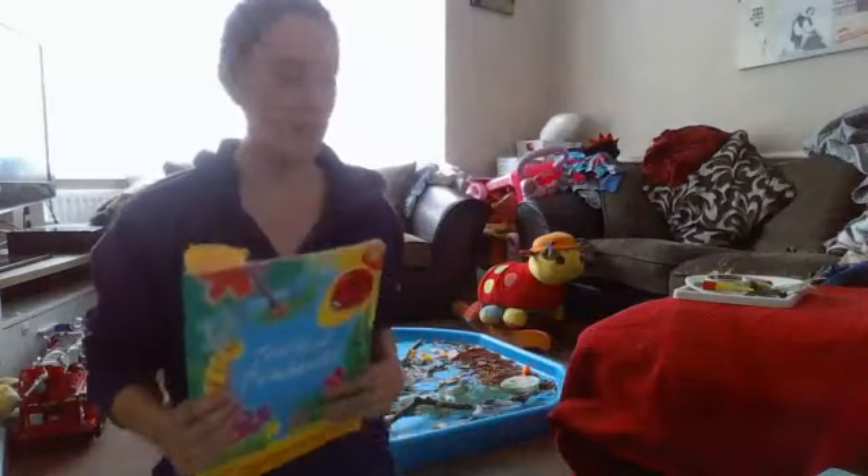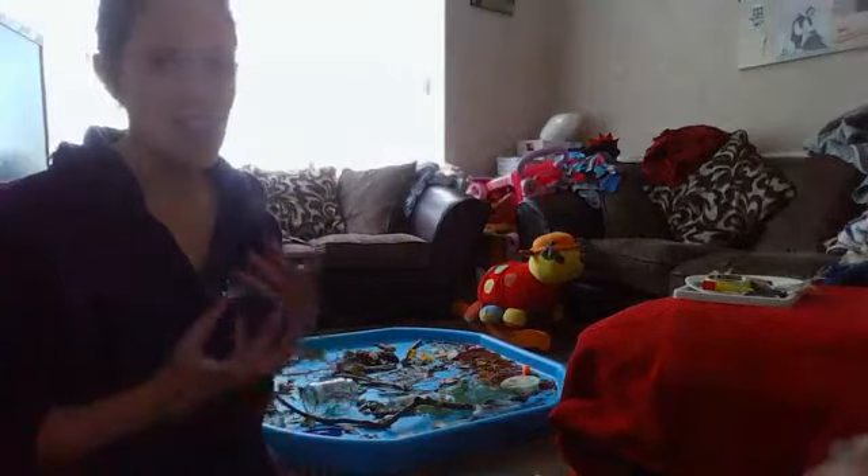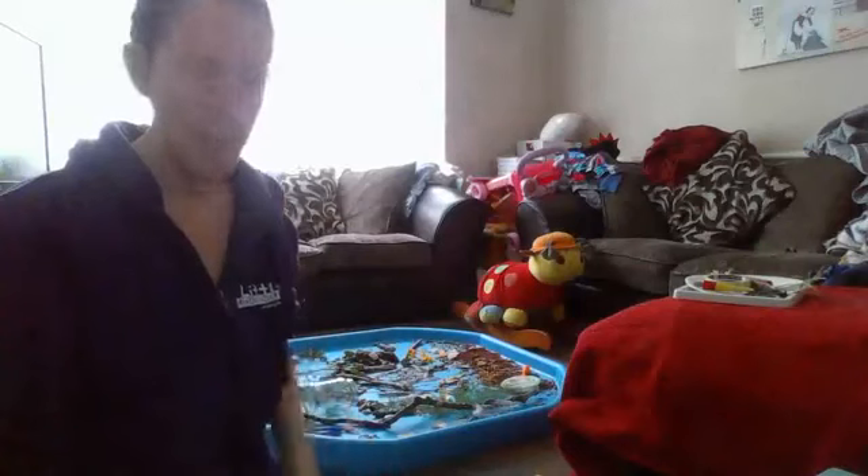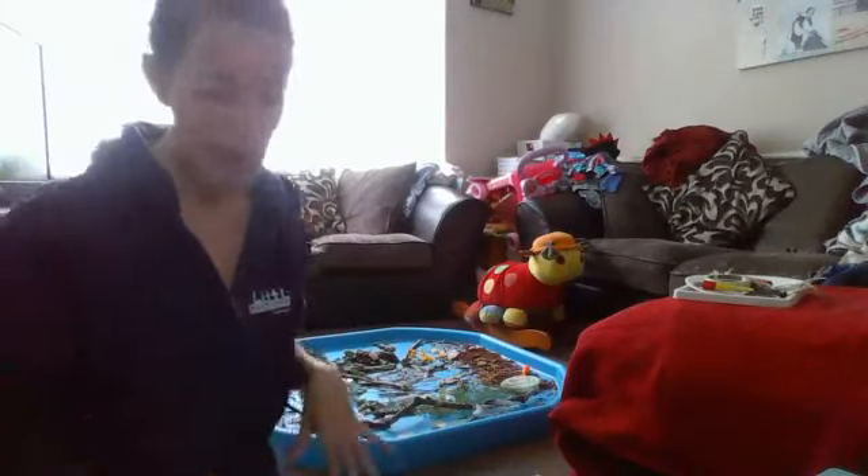We have this little book of poems all about different beasts and stuff, and I've set up a tray with lots of different bugs and textures and things inside. Shall we go have a look? And in that tray we can make lots of different marks.